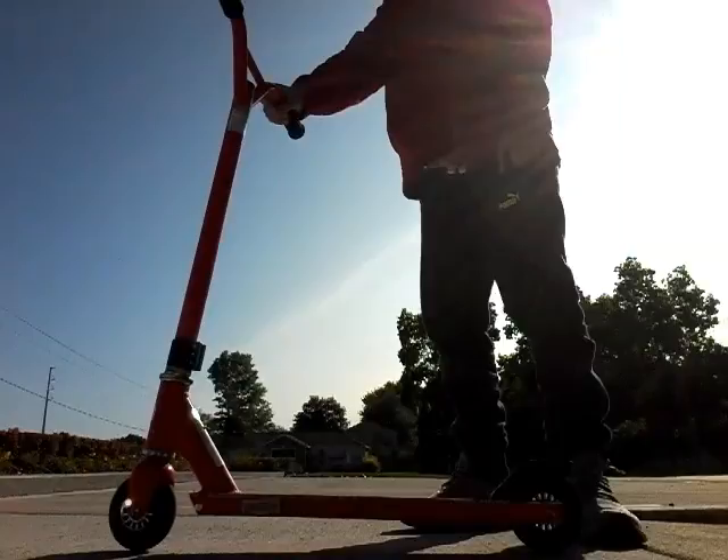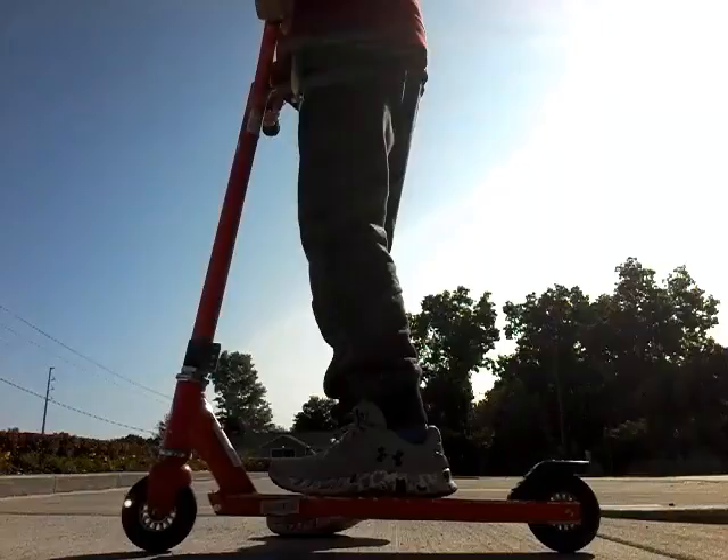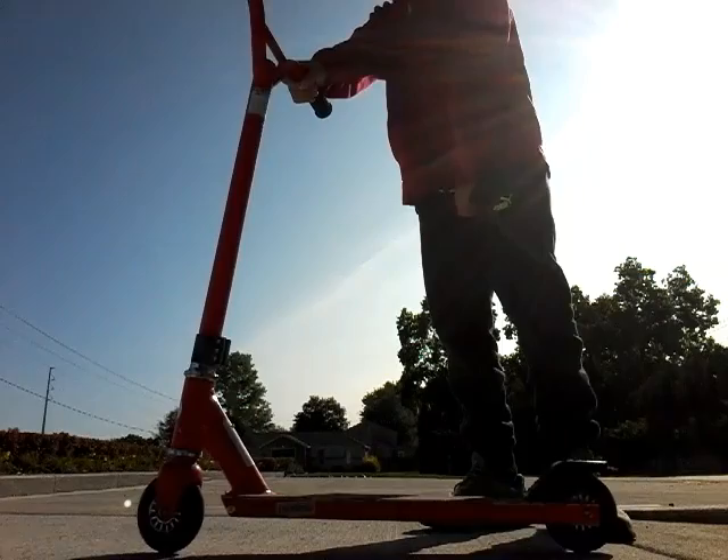Also, you're going to want to know it's not about kicking it or anything. It's pulling up on the handlebars and also doing a little jump. I will show you guys right now.